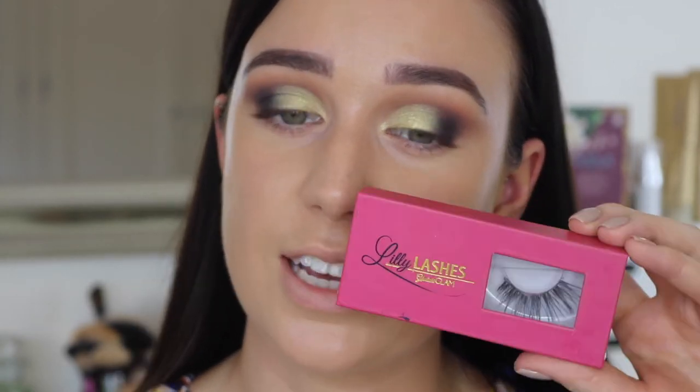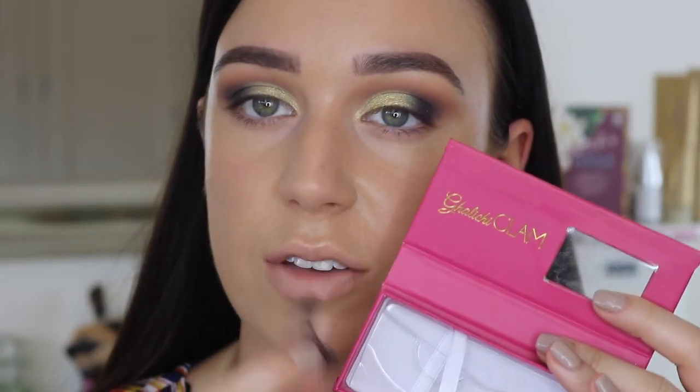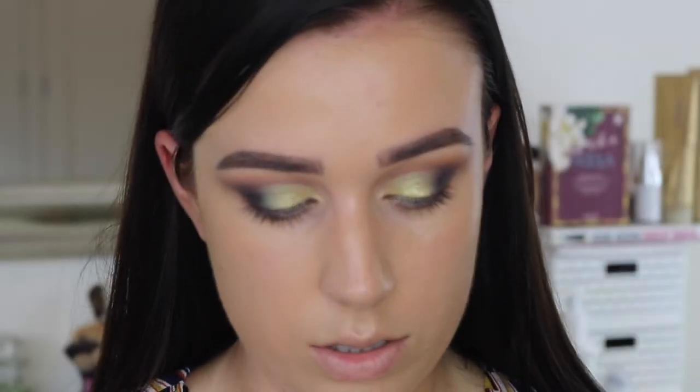Now I'm just going to move on to my lashes. There's only one pair of lashes that I could wear with this look — my Lily Lashes in the style Opulence. I just feel like these would be so perfect. They're so long and so pretty, so I'm going to go for those.